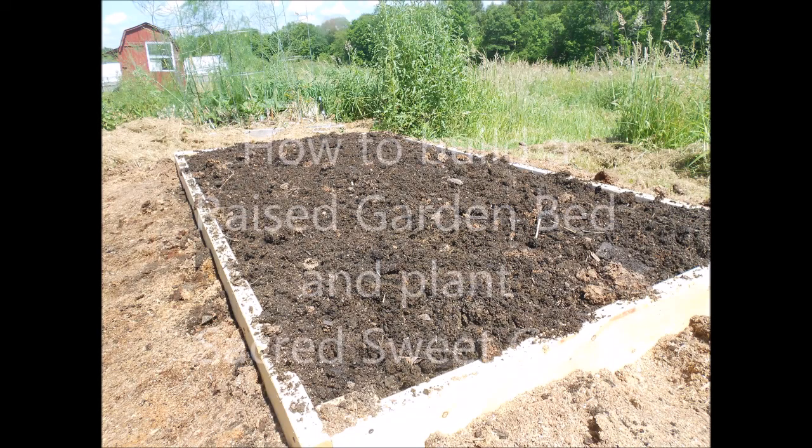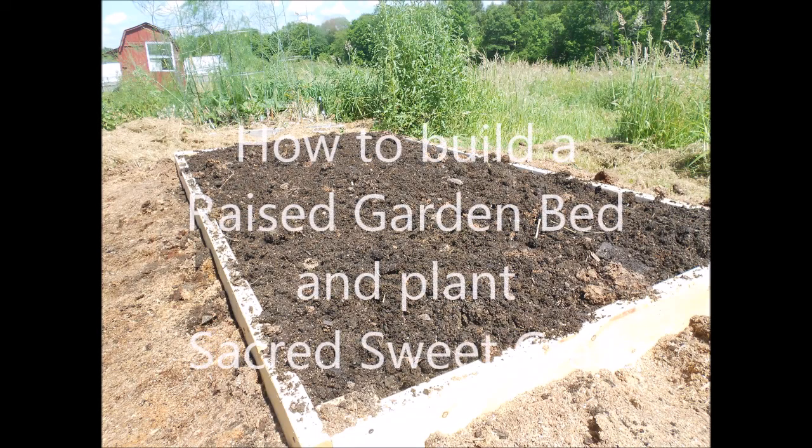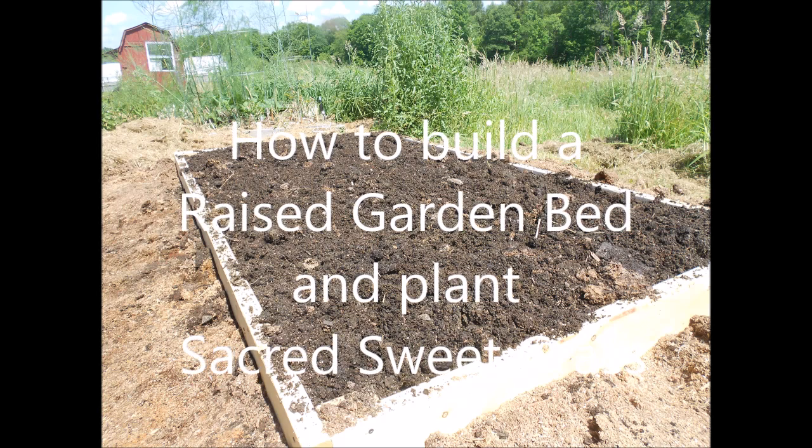Hello my friends. I'm going to share with you the building and planting of a raised garden bed.